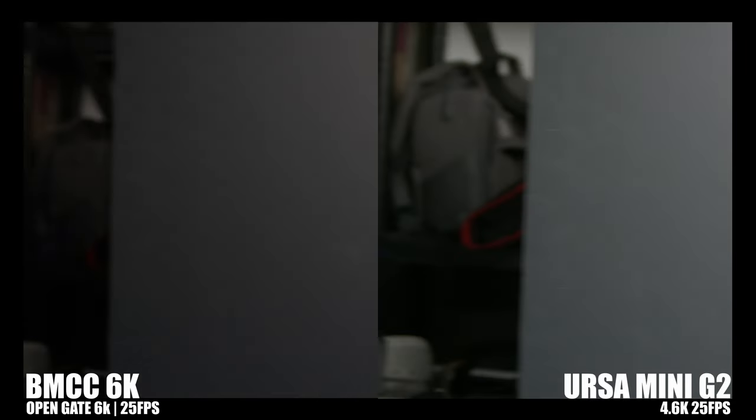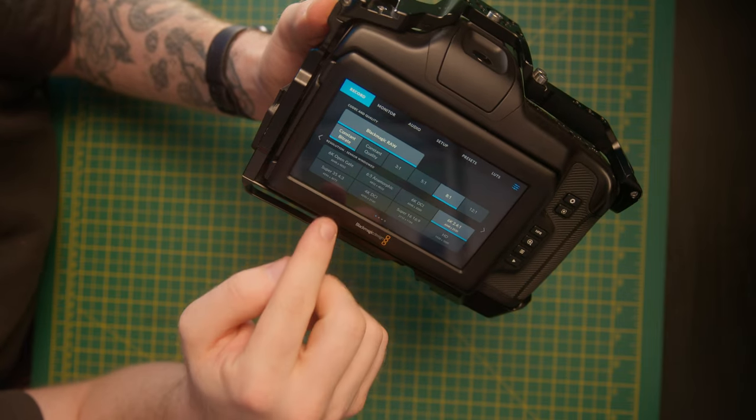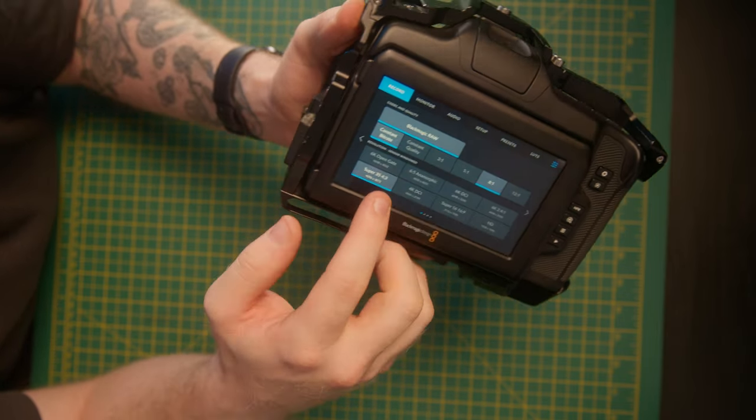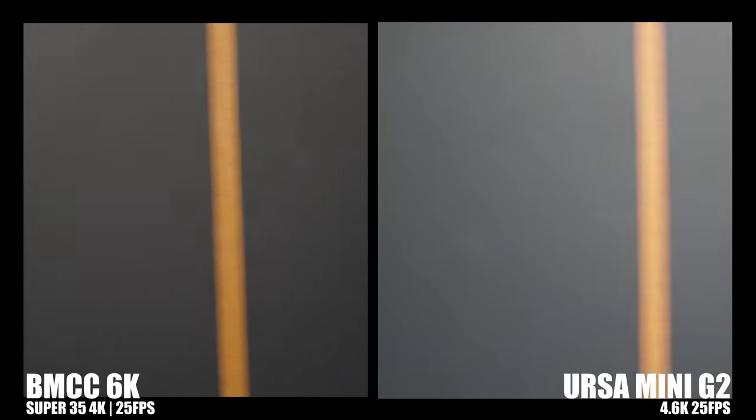In the rolling shutter test I used a metronome to pan both cameras at the same pace. As expected, it's a clear win for the URSA in terms of rolling shutter. While the Full Frame does offer gyro data that can be used to try and fix rolling shutter, I find mixed results. My personal approach is to move down to Super 35 mode on the Full Frame, which I find to be excellent — it still provides a wider field of view than the URSA thanks to its 4.3 ratio. As you can see in the test, that adjustment brings the Full Frame much closer to the rolling shutter performance of the URSA.